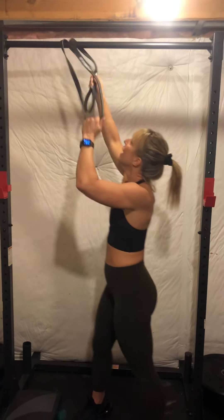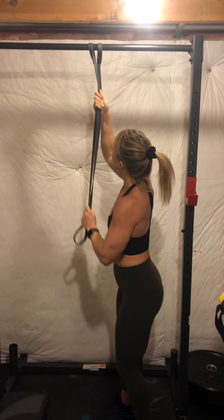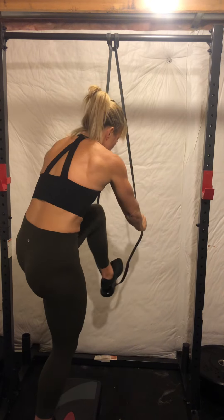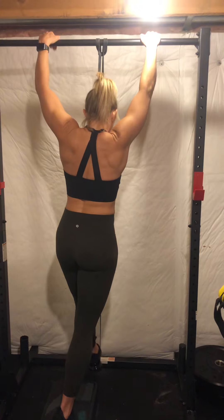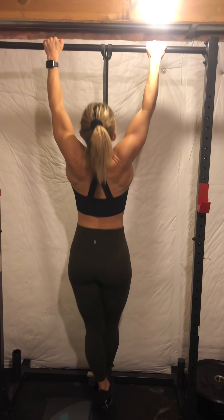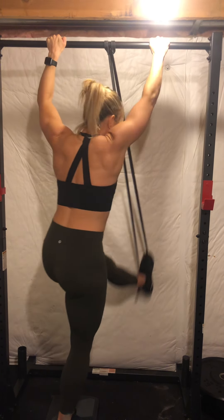Let's show how to do it with the band. Take your longer band, loop it through — one loop put through the other. Use a bench to get your foot up in the band. Pull it down, put your foot in, and get your hands shoulder-width apart. I like to cross my legs. Pull your chest to the bar, dead hang at the bottom, chest to the bar — that's how you do it with the band.